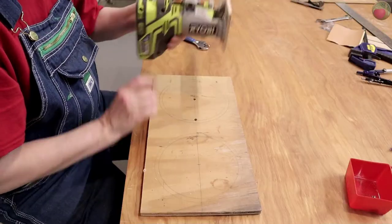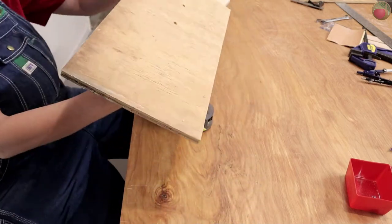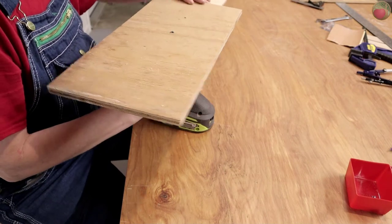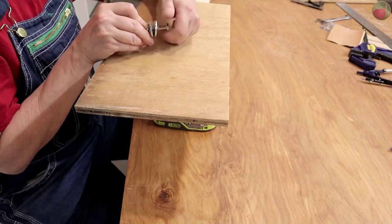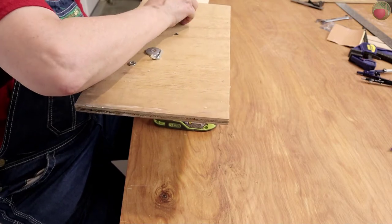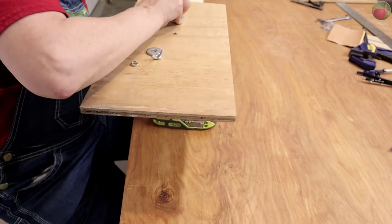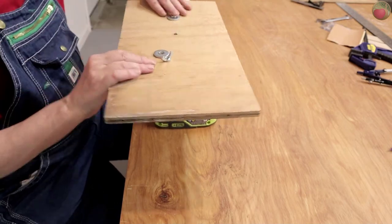Now it's time to mount the jig on the board to be cut — I used a piece of scrap wood for this first mount and cut test. First you have to make two holes: one for the center point bolt and one for the router bit. Get a drill bit the same size as your hardware and cutting bit — for me that was a quarter inch. Drill out the center point hole, and then for the hole where the router bit will go through, carefully align the side of the drill bit so that the outside of the bit is on the inside of the circle edge.